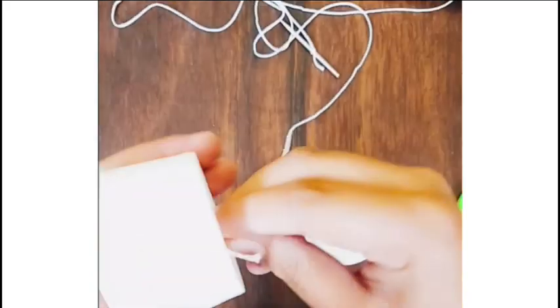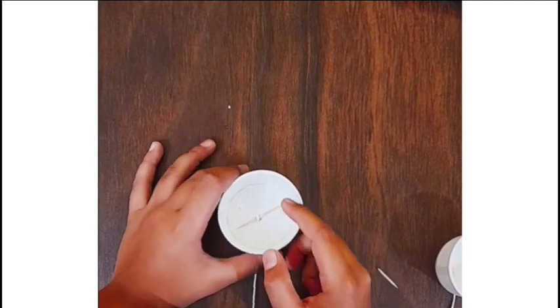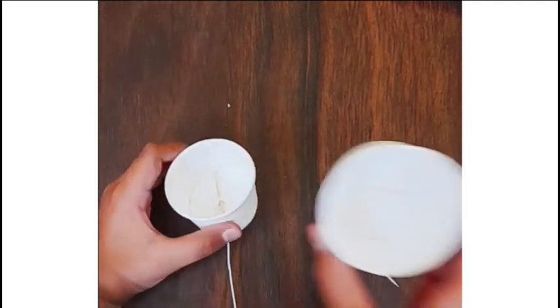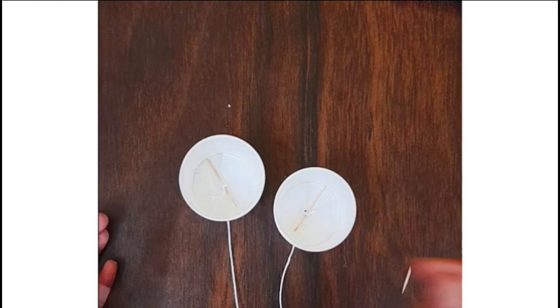Make sure that the knot also comes inside this cup. Right here you can see I have inserted the toothpick and now the thread will not come off. We are going to do the same for the other side as well. And basically now our toy telephone is ready, so now let's test it.